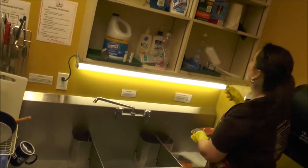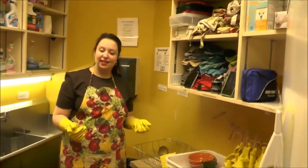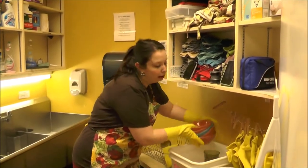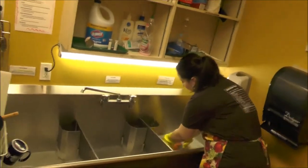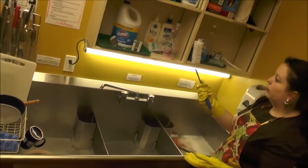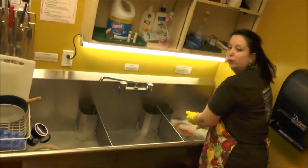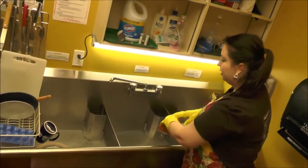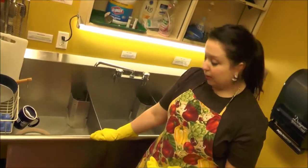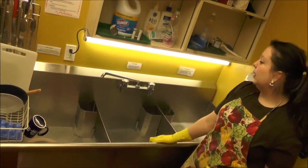We also have a special brush for containers that have salad dressing in them and anything that's difficult to clean. Get all the food particles off the dish, then put it into the rinse sink. It needs to stay in the sanitizing sink for a minimum of two minutes. Make sure you're not getting your gloves in direct contact with the bleach water — you don't want bleach to transfer to your scrubbing sink, which is why we have the rinse sink in between the two.